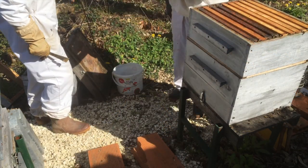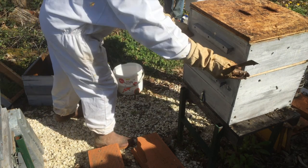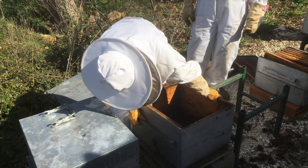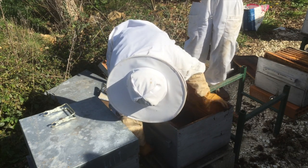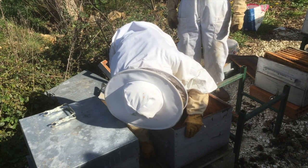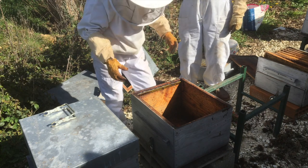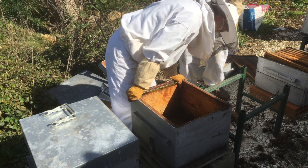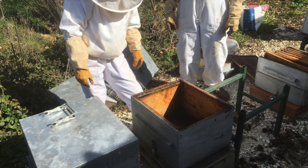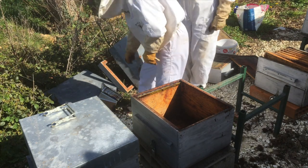Once you've been stung they smell the pheromones because you're an enemy then. You can only move a hive a meter - if you move them any more than a meter, you've got to move them more than three kilometers. Otherwise they don't know where their hive is. If you move them three kilometers away, they come out, don't know where they are, reorientate themselves by going around in circles, and then they will go back to the hive again. But if you move them just five meters, they will come back to where they were before and won't be able to find the hive.